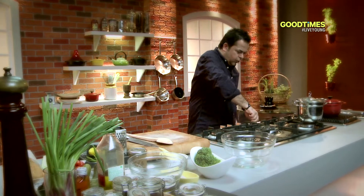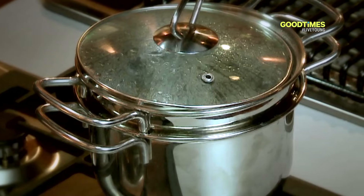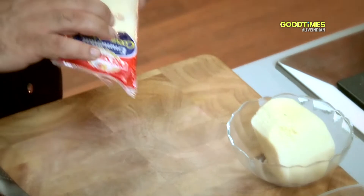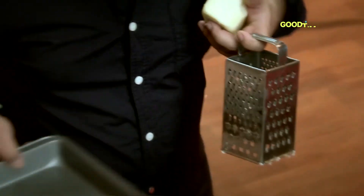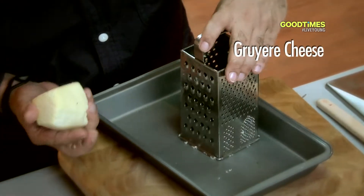Let's get the water going for blanching our vegetables. We need to grate the cheese — we have some Emmental and Gruyère, which is another classic cheese. Now we are going to grate the cheeses.